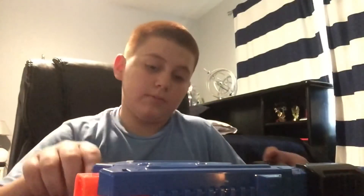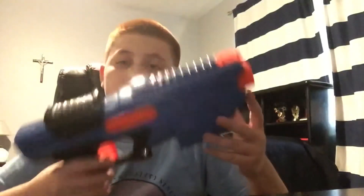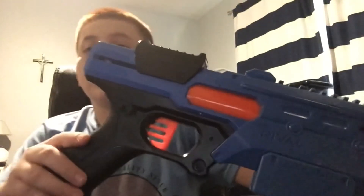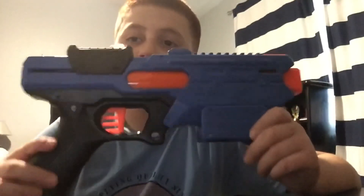Personal opinion of this blaster: honestly, if you want to get your first Rival blaster, I say go with the Finisher. Either the Finisher or the Chronos — the Chronos is pretty much the same except instead of a mag, there's an internal mag. You cock it back, lift up a little door, push the balls in, and you're good to go. If you're a Nerf guy and want to get a Rival blaster for the first time, I suggest this one or the Chronos.